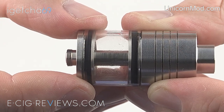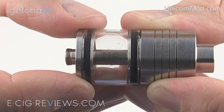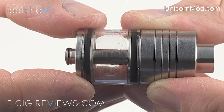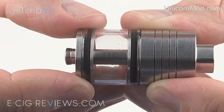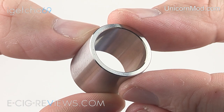The tank is made out of pyrex and holds around 3 millilitres of e-liquid. It's a really thick tank so it should be nice and strong, and as it is made out of pyrex it means you can put any e-liquid in there and it should be perfectly fine. As an optional extra they do also have a metal tank, and if you take a look at the shot here you can see just how nice and thick and chunky these parts are.